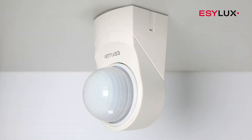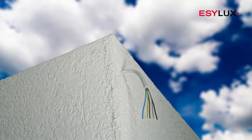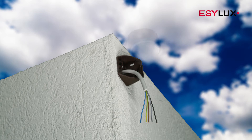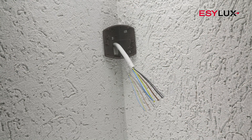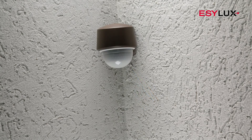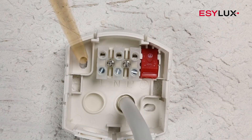Wall and ceiling mounting is possible without the need for additional accessories, thanks to a pivot joint. Use the RC corner bracket for inner or outer corners. This can be found in our product range. Once you've decided on the installation location, attach the wall mounting base.